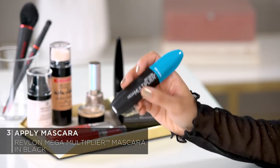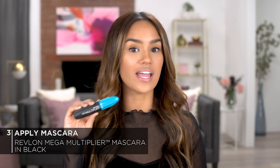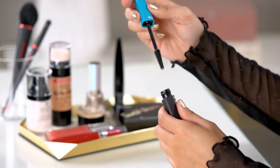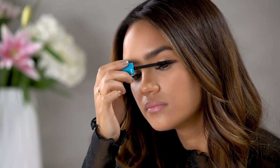Moving on to mascara, I'm going to be using the Revlon Mega Multiplier Mascara in Black. This is a fiber and tube mascara in one so it gives you lots of length and flirty volume. I'm also going to be applying this to my lower lashes as well. I just love the way it really opens up the eyes, and now you guys can see how long my lashes look when I use this mascara.